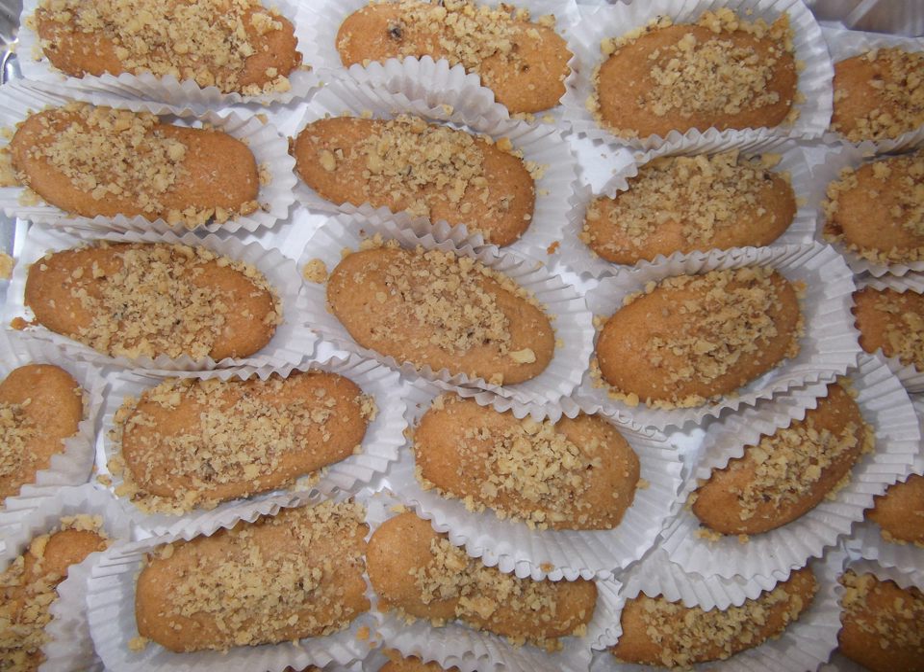After baking in the oven, the Phinikia are rolled in a mixture of cinnamon, sugar, and ground walnuts.